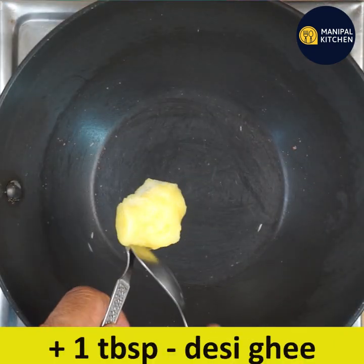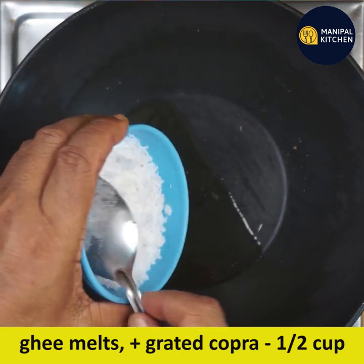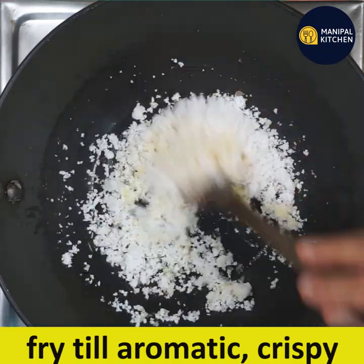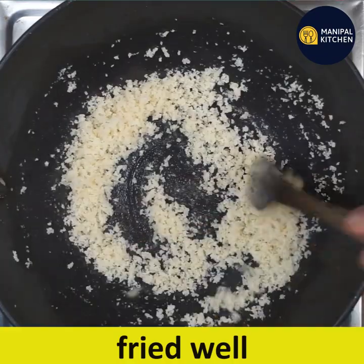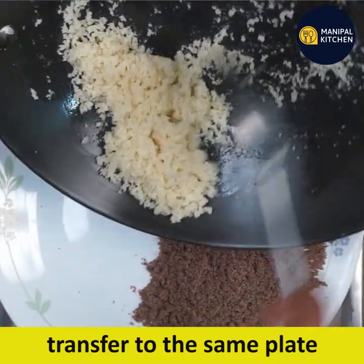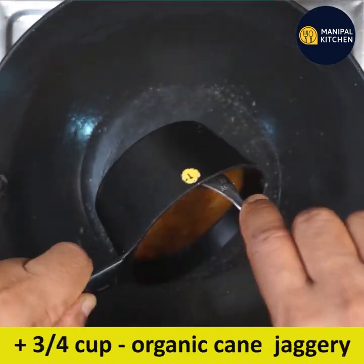Add 1 tablespoon of rice mixture to a plate. This is a beautiful cane jaggery.